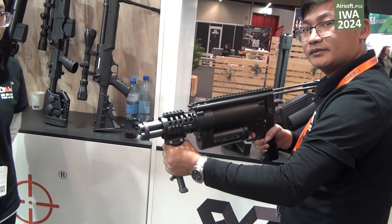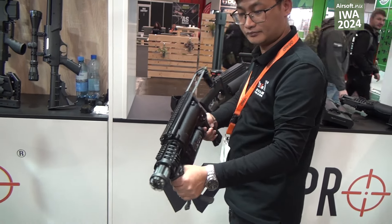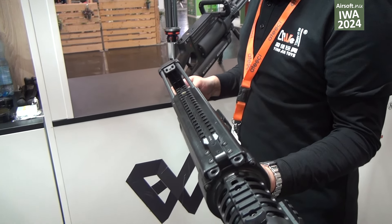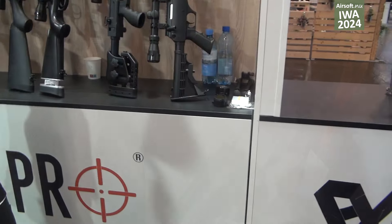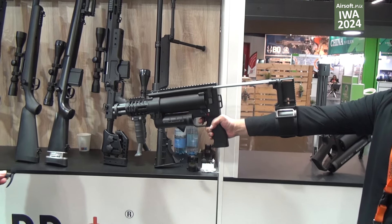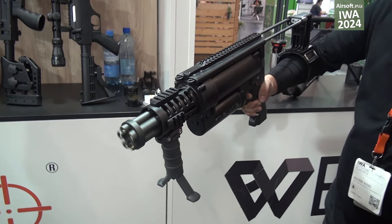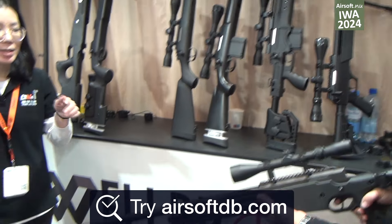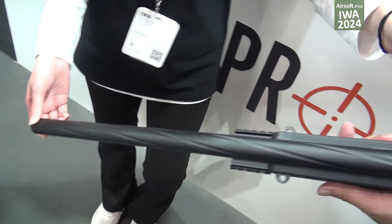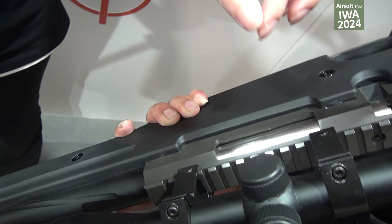This one is a mold strap — I have a mold. This one is a mold. This one is a bamboo, about 600 BB for the magazine. This is our upgrade version for our sniper, with the spire outer barrel and also the nylon receiver. Inside the cylinder and also the piston, it is also upgraded.